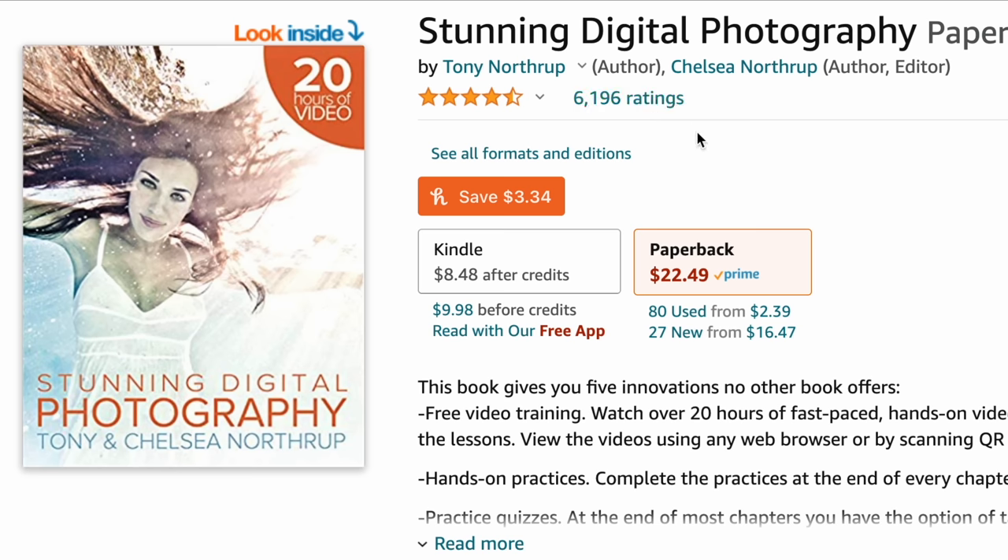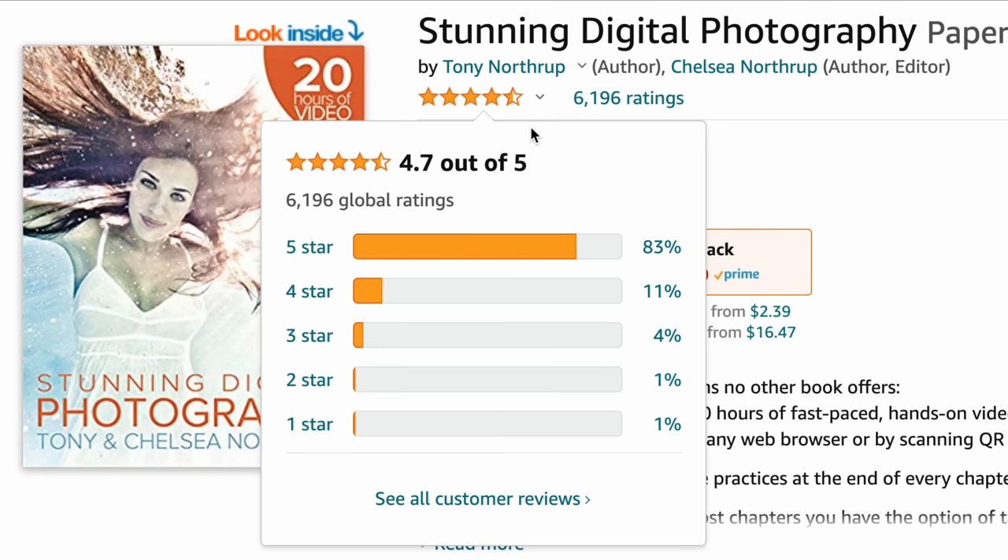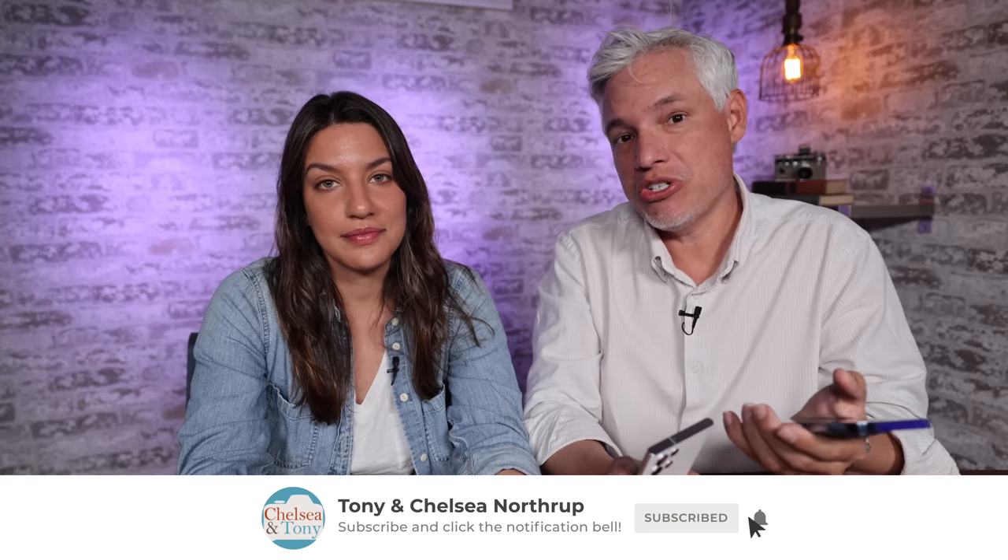We're professional photographers and YouTubers, and if you want to learn, check out our book Stunning Digital Photography at Northrop.photo — we have a sale going on now. Also subscribe to our channel, tons of reviews and tutorials, all the stuff creators need. We do the artsy stuff, we talk about composition, the science nerdy stuff, photo news. So if you're interested in photography, check us out.